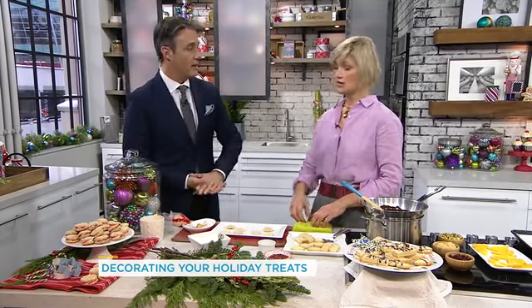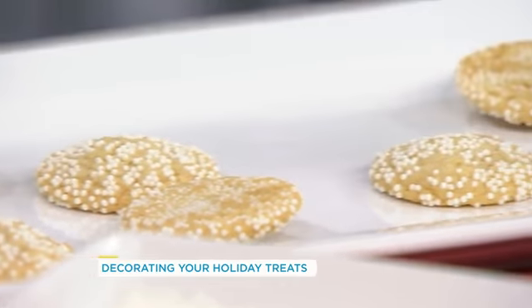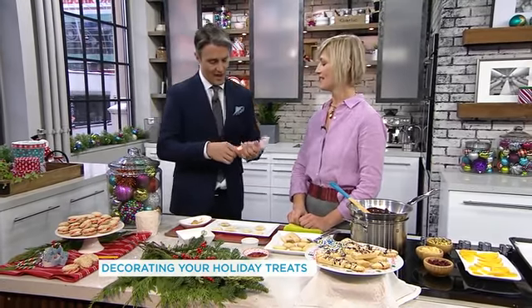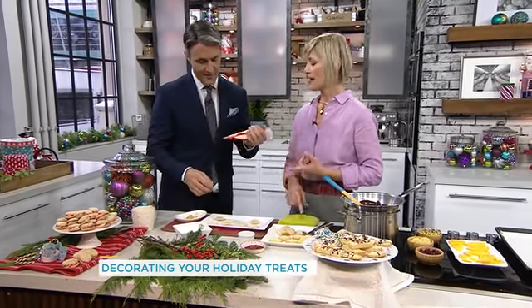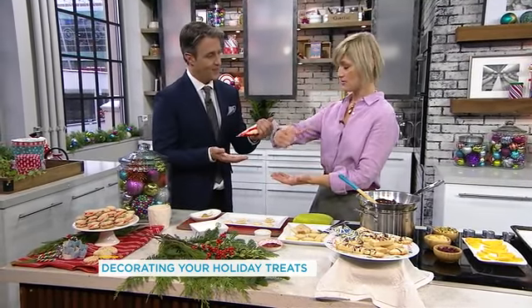You could serve these as is, or you could drizzle the chocolate. There are also tons of different colors and shapes you could use. But we're going to kick it up — we're going to fill it. It's kind of like a candy cane. It's a regular icing: butter, icing sugar, a little bit of vanilla, and peppermint filling. Because once you swirl that on, it's going to look like a little candy cane.